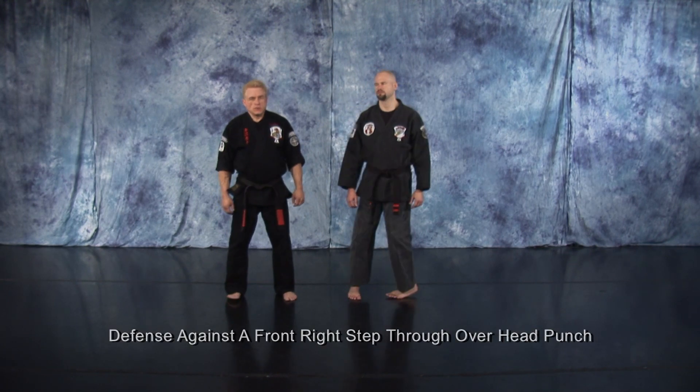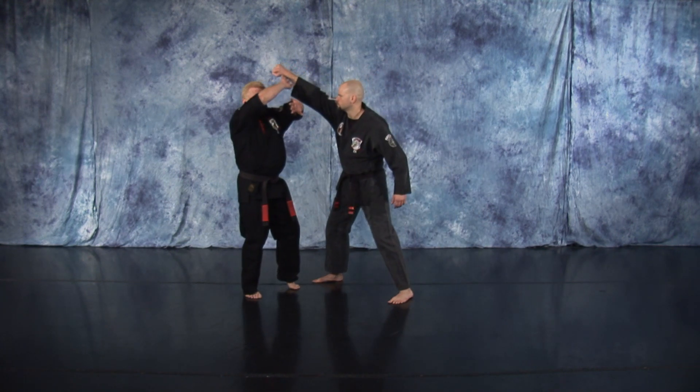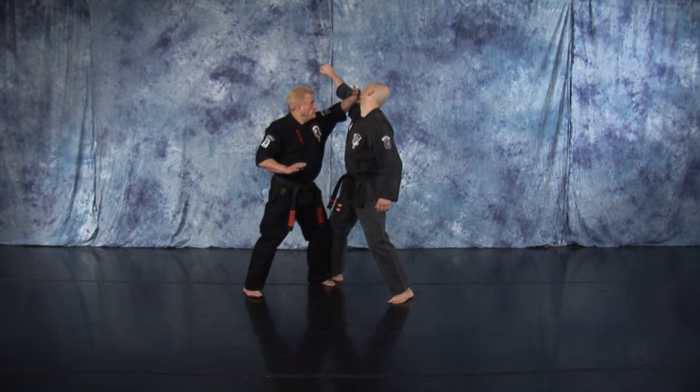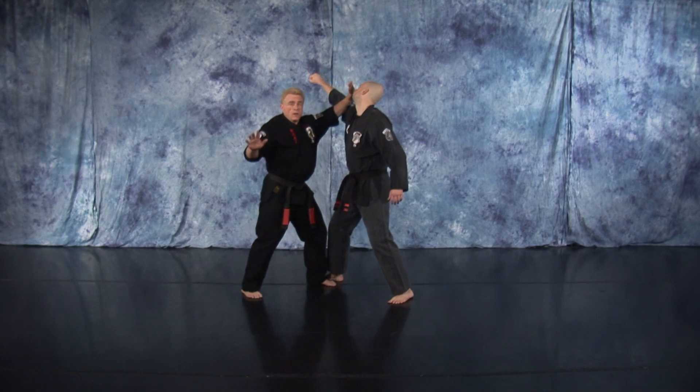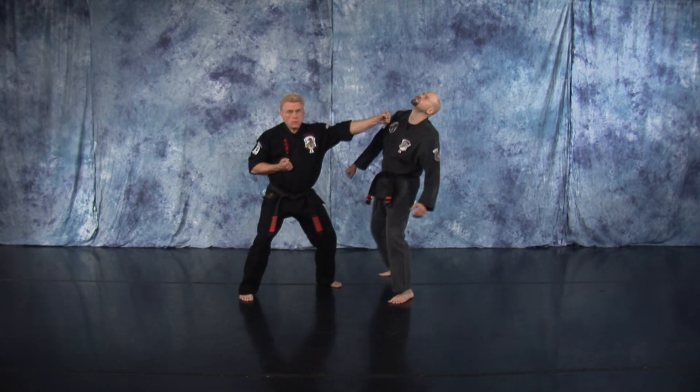Defense against your right overhead punch. As your opponent steps in with a right overhead punch, your right parry picks that up, the left hand takes over — it's a heel palm to the face, and your elbow takes care of that. You're going to check his arm down, heel palm to groin, pull, back knuckle, cover out.